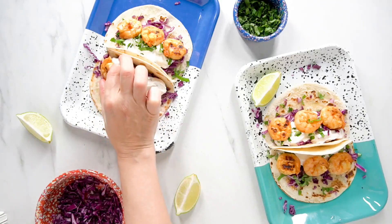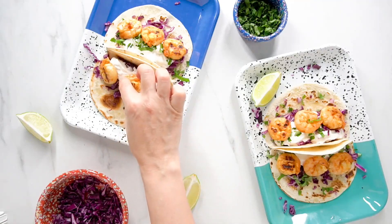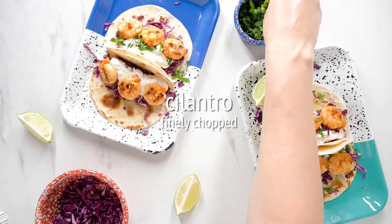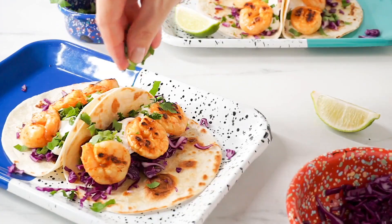Serve with warm corn tortillas, shredded cabbage, lime wedges, our homemade chipotle sour cream, and some finely chopped cilantro. And of course, enjoy!